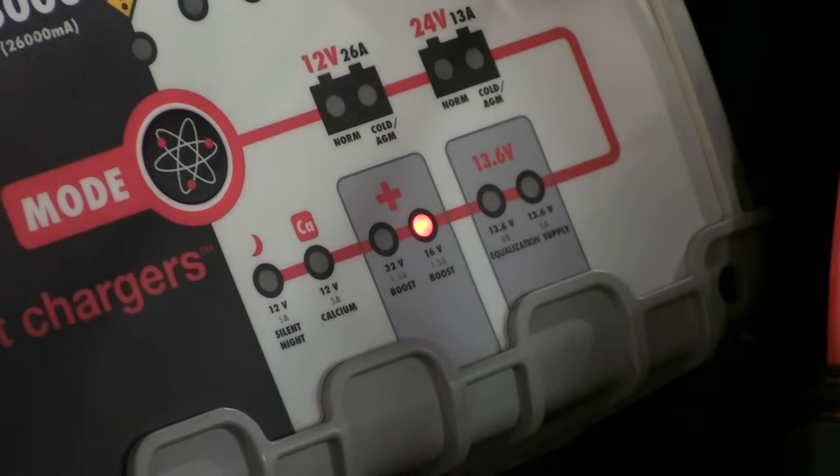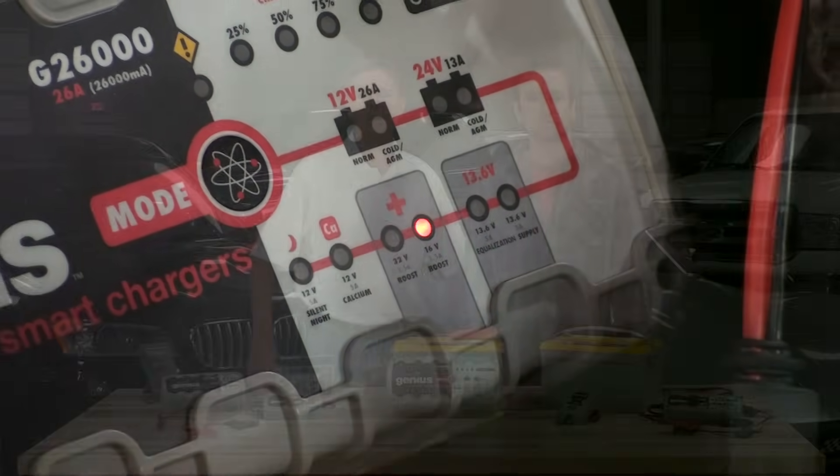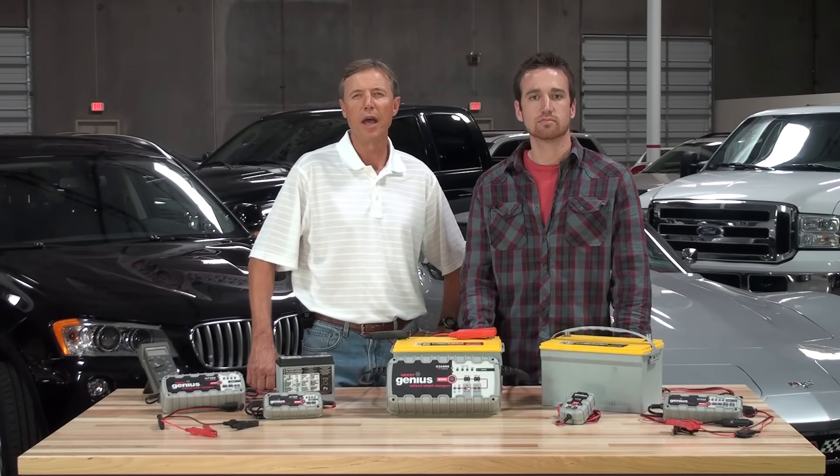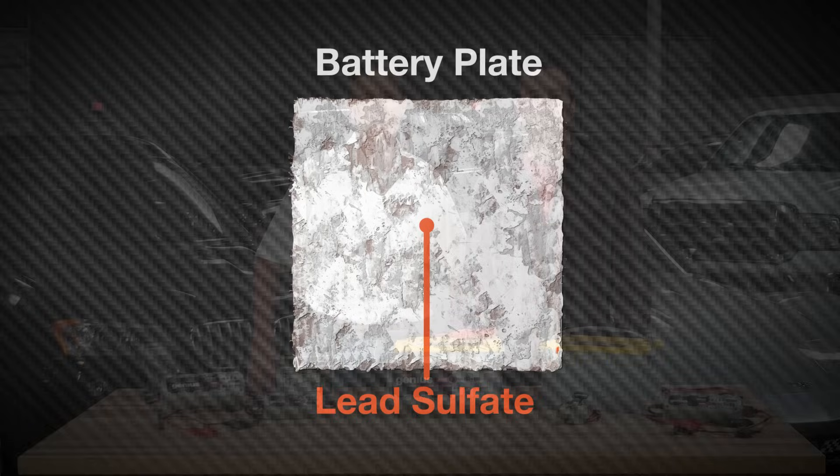In this charge mode, the battery will be charged at a high voltage — around 16.5 volts or 2.75 volts per cell — and a low current around 1500 milliamps.